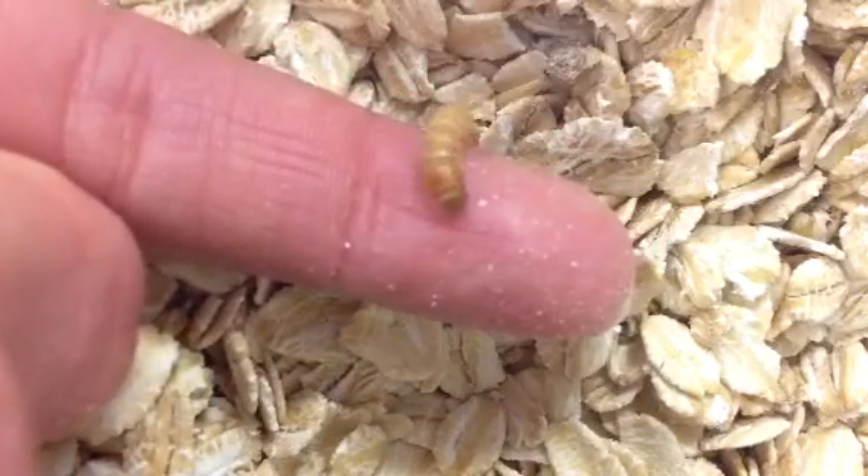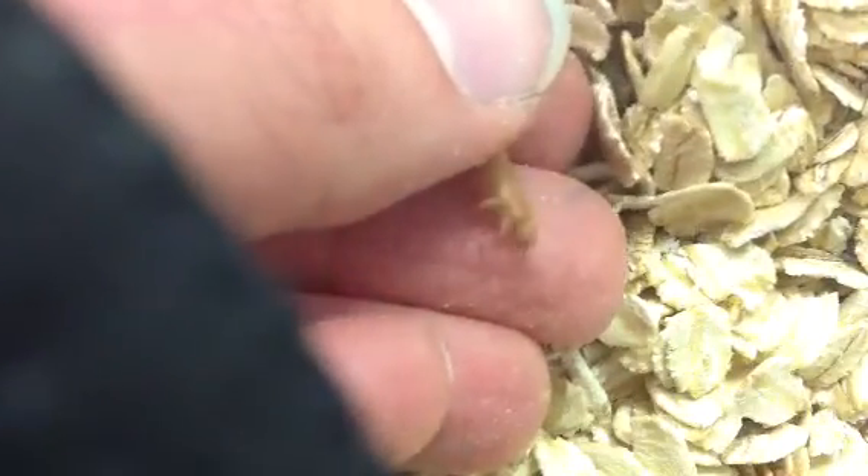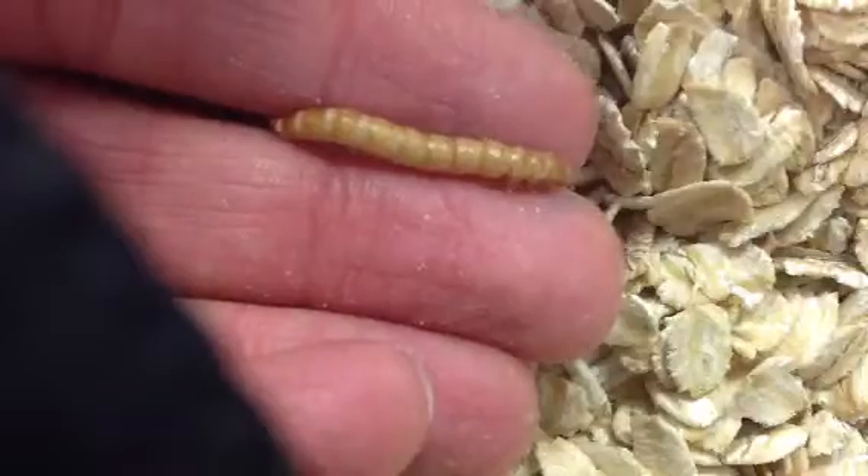Sometimes they back up — I don't know why, but they do. If you look, it's hard to see with the lighting, but it has six little legs right at the front end. There they are — six little legs, you see those? And no more legs all the way back.